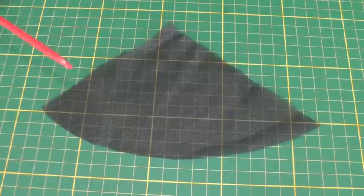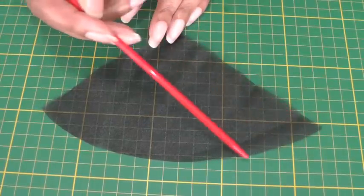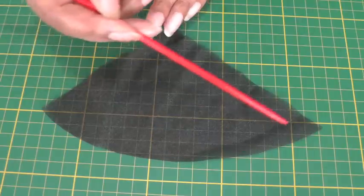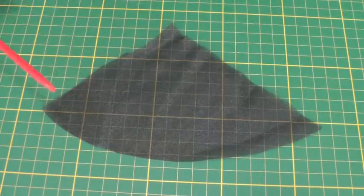What we need to do — and it's very important — is make sure that the curved edge is a smooth cut. We don't want any jagged edges because that will affect the stitching when you come to sew it.